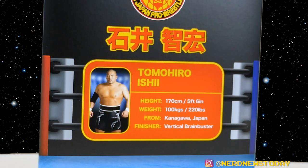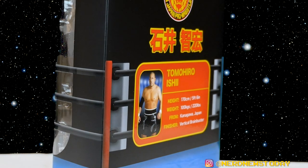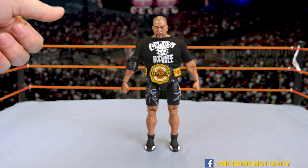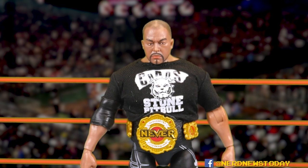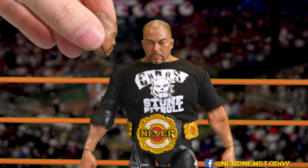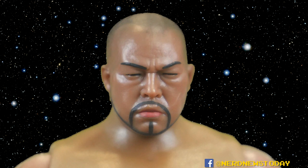The back of the box has the Super 7 logo and the New Japan logo, as well as the wrestler's name in Japanese and English, followed by statistics and their finisher. Ishii apparently doesn't have Twitter, so instead we get his finisher — the Vertical Brain Buster. But you can't keep the Stone Pitbull in package for too long, so let's get him out. Now he's out of the packaging, and first things first — the likeness. I think this is the best likeness of all the figures.